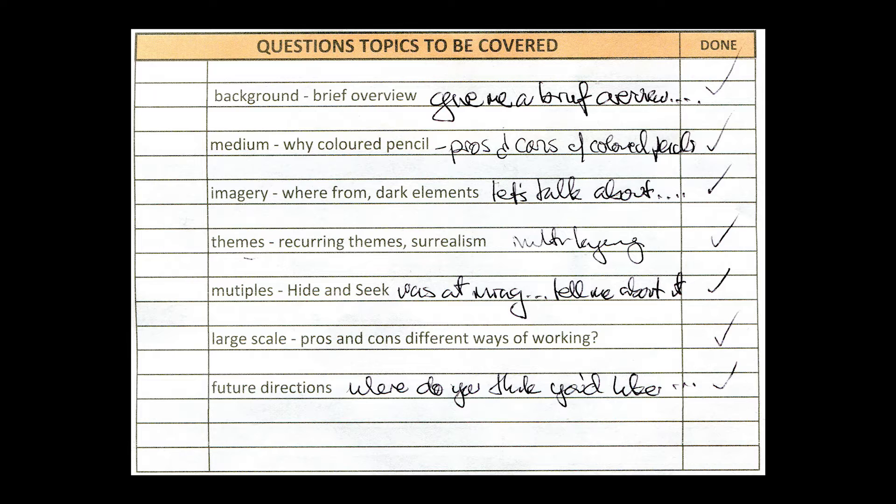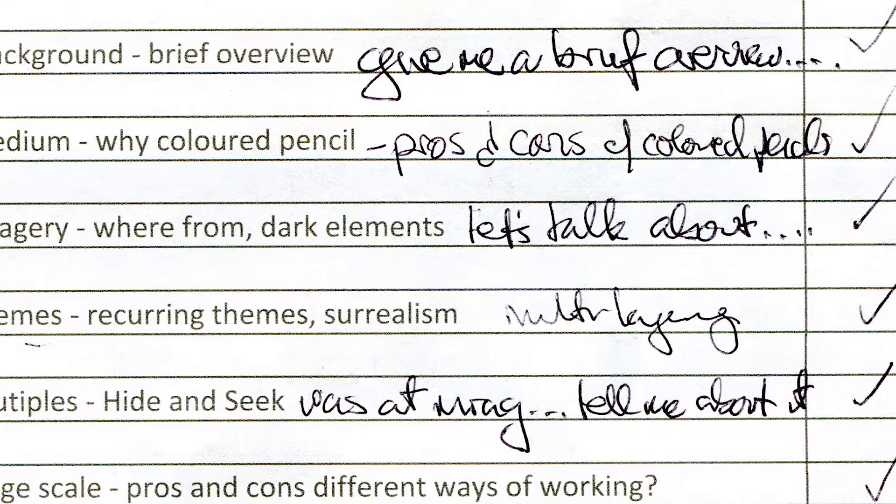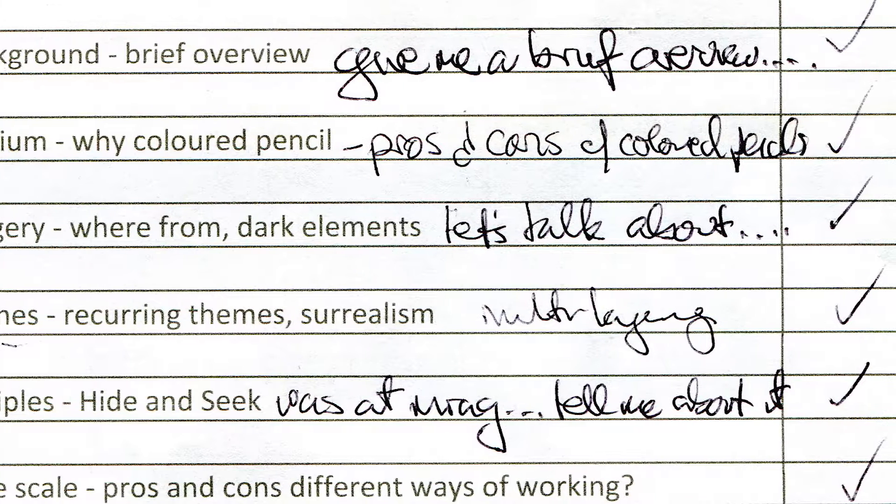They're usually not questions that need a specific answer — they're fairly open questions, and quite often they'll be phrased more along the lines of 'could you please talk about' whatever theme I've identified. All of that takes place in the week or weeks leading up to the interview.